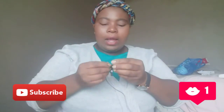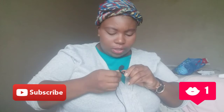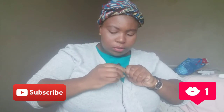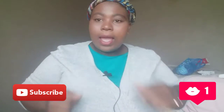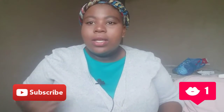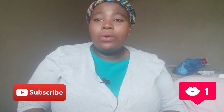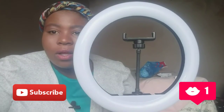I bought the ring light on the 30th of November and received it on the 3rd of December, so the shipping was fast. The second thing that disappointed me is how they packaged it — you'll see it towards the end of the video. Everything came in its plastic.